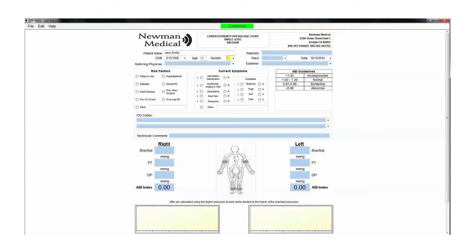Take the relevant patient history, including patient information, risk factors, current symptoms, ICD codes, etc.